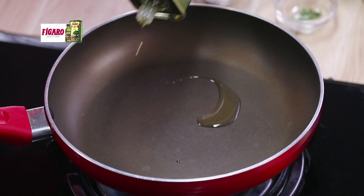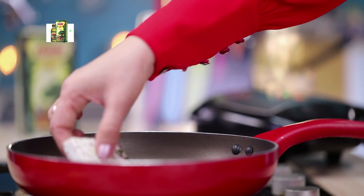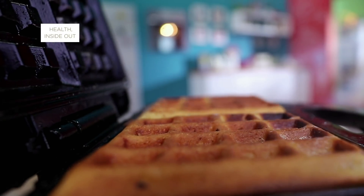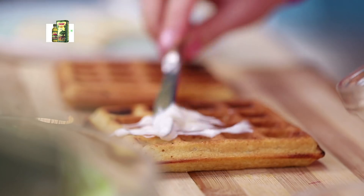And we will add some olive oil. And we will add our paneer cubes. And we will add a little mayonnaise.